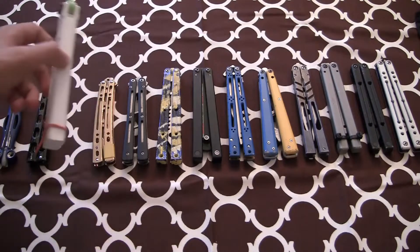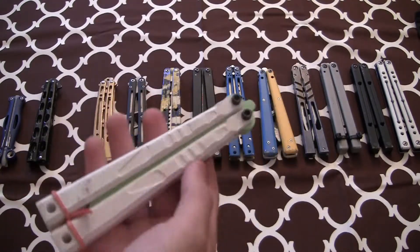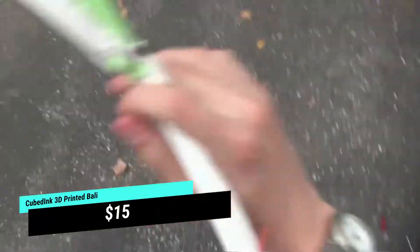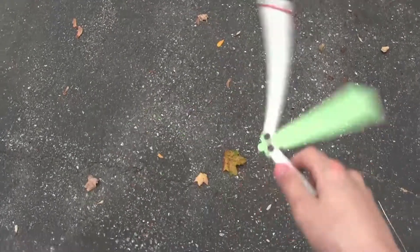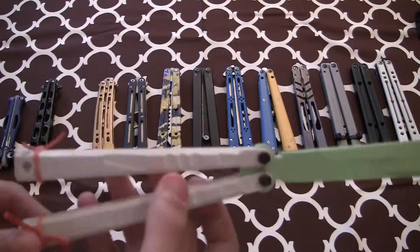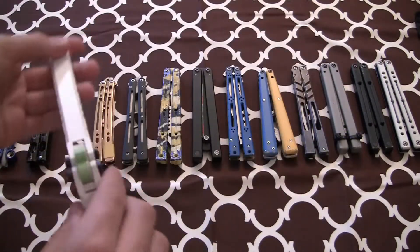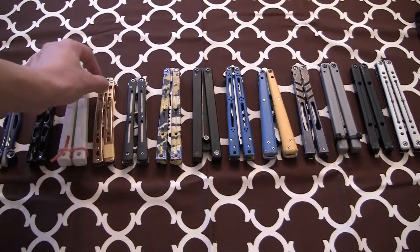Next up here we have the $15 balisong from Etsy. It was from a balisong video that got like 8 million views or something crazy. Definitely worth the price — it's a fun flipper. It is lighter than the Squiddy, I think. But it's definitely worth the $15 if you're just looking for something fun. The quality is good even though it's 3D printed. It's loud — that's kind of the only thing. I'd say it's definitely louder than the Squiddy, even though the Squiddy is very loud.